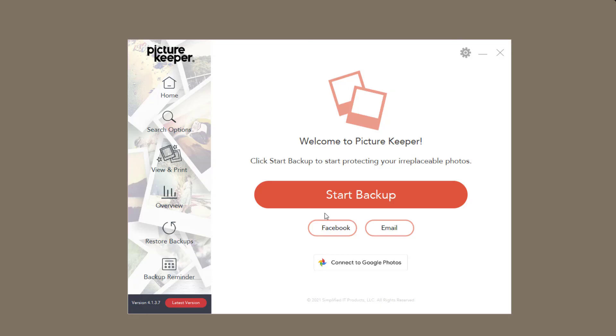To sum up my review, I think Picture Keeper is an absolutely brilliant system if you're not so tech savvy or if you prefer not to rely on online services. You can grab a Picture Keeper at digiscraphq.com/picture-keeper, and I hope you find it a great tool to help you back up your photos.